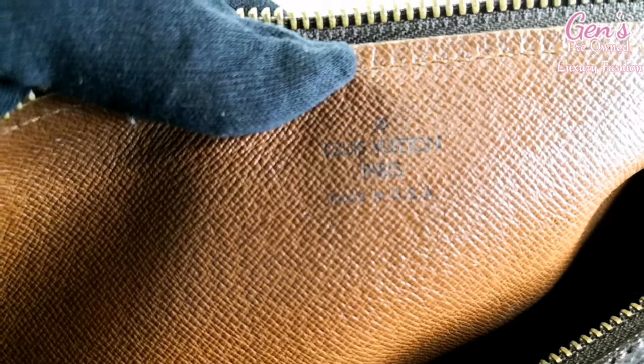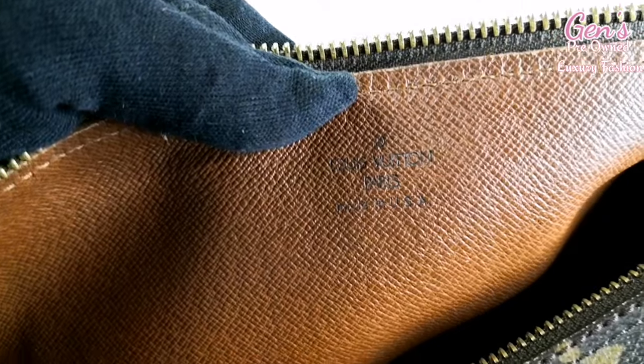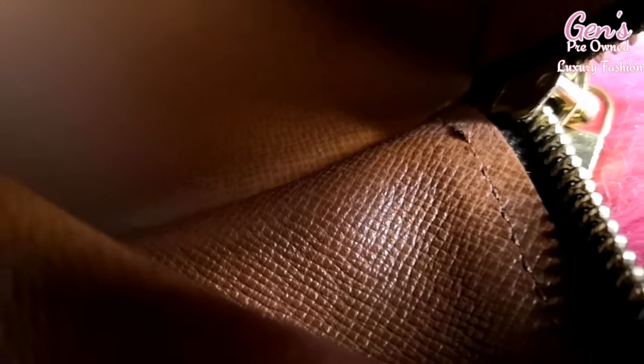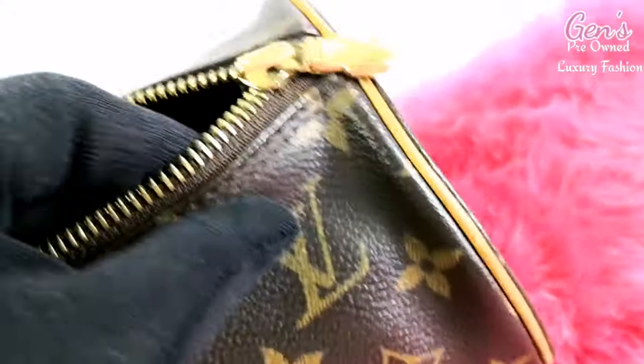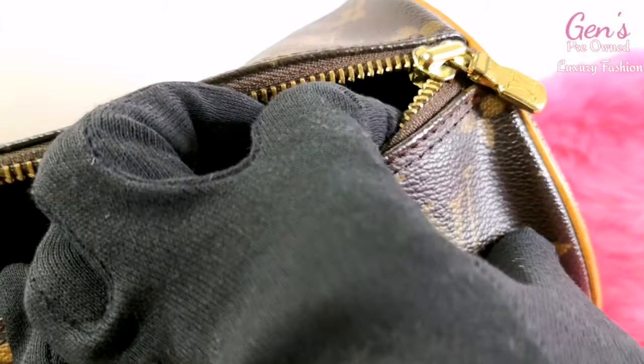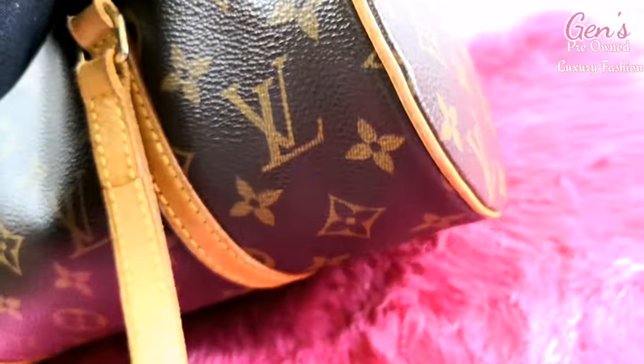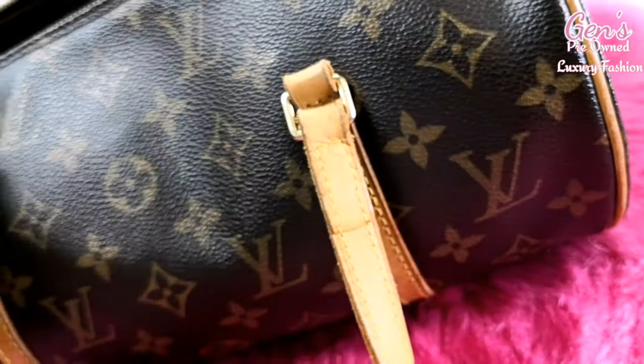This is what's important to look for when you're checking an original Louis Vuitton. The date code is located at the end of the zipper, inside — look behind the lining on this side.